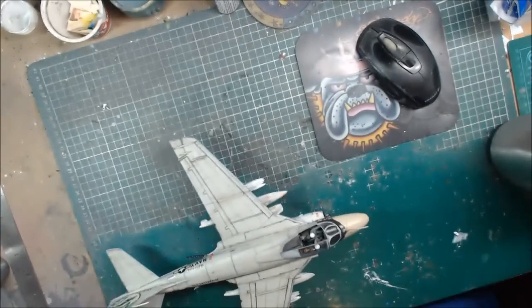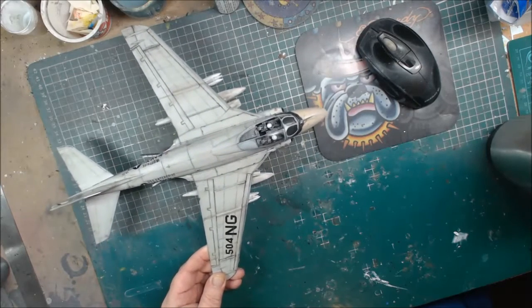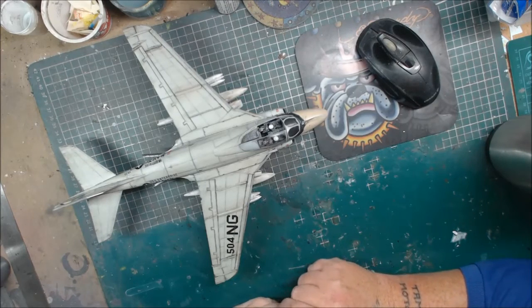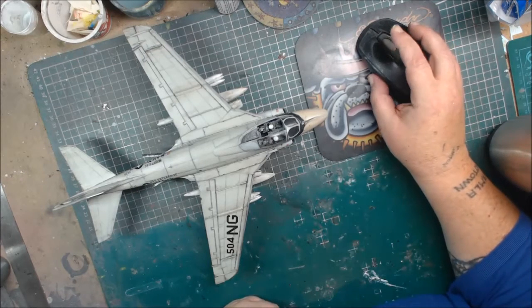That is the A6A Intruder completed and I hope you've enjoyed this build. Like and subscribe, I'll catch you on my next video. Okay guys, thanks a lot for watching — cheers, bye bye.